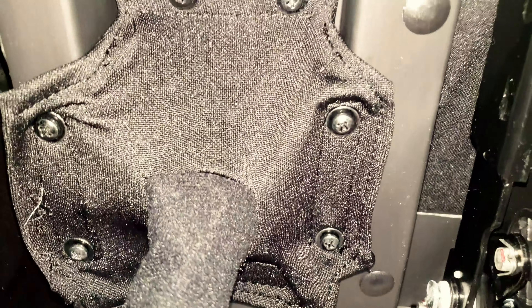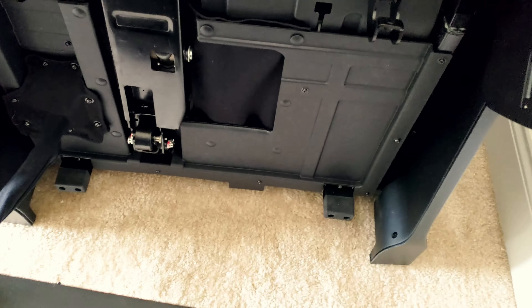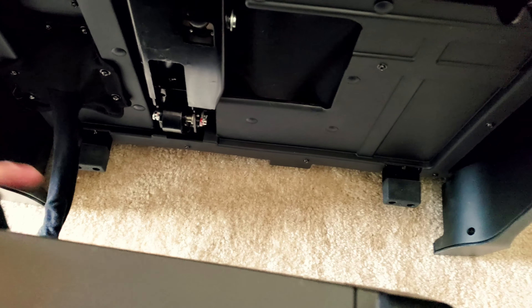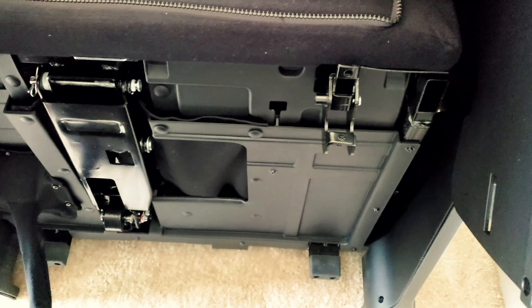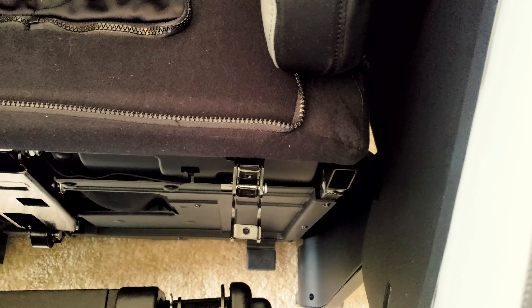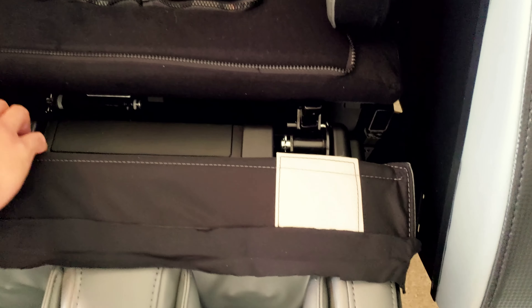Now that we've tightened up the holes and the power connector for the leg rest, we're going to go ahead and put the leg rest in place and then close the latch. The leg rest has wheels underneath, so it allows you to position it the way you want much more easily. We'll position it to sit here — lifting this up, just like that — then close the clamp down.